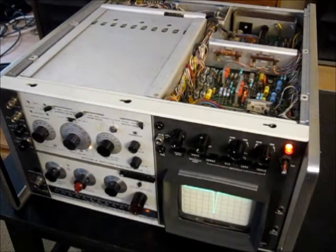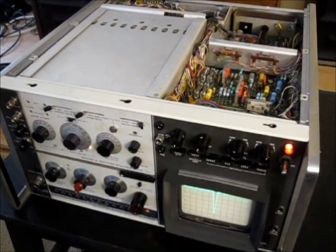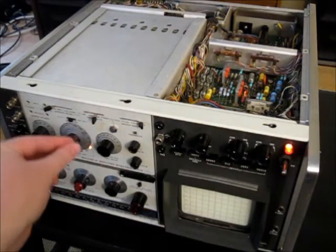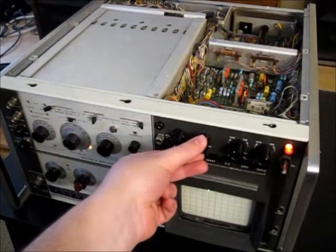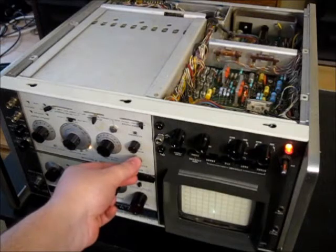The next thing we'd like to calibrate is the astigmatism and the focus. I'm back in non-storage mode now. The easiest way to do that is to lower the intensity a bit and then set it to manual sweep mode. That basically allows you to control the position on the sweep with this potentiometer, so you can get a single dot on the screen.